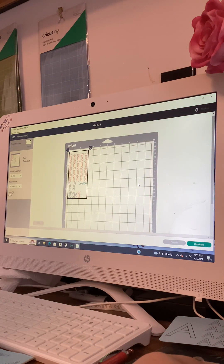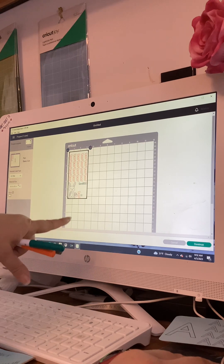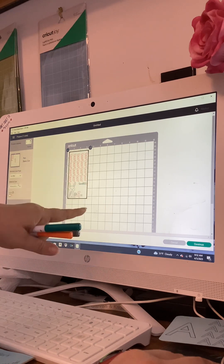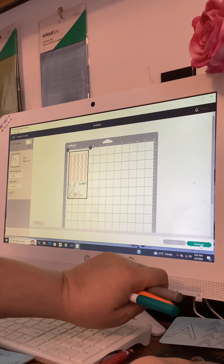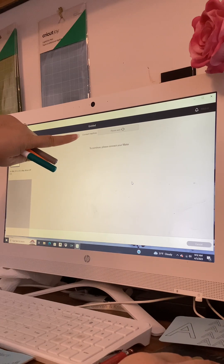Over here it has Material Type: Loaded is On a Mat, Material Size: 12 by 12 — that's kind of the default. My piece of paper is at least 4 inches — you can just put like a 4 by 7 piece of paper on there and it'll work. Come back down to the bottom right and hit Continue.